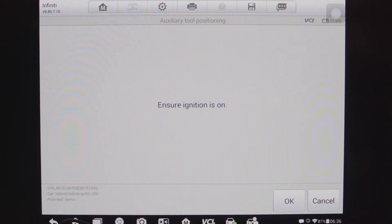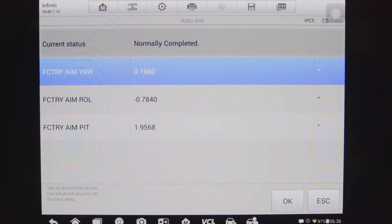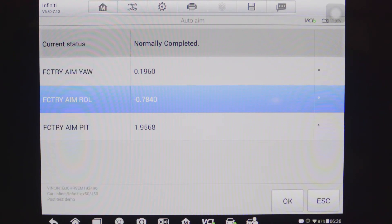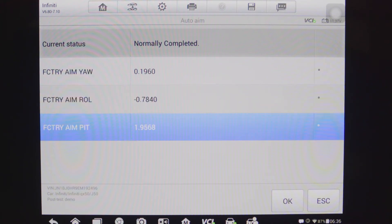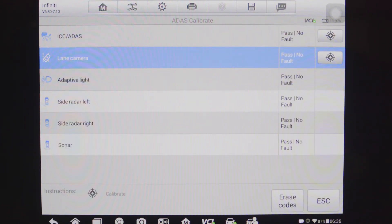We will make sure that the ignition is turned on and the scan tool will then communicate with the vehicle. This screen indicates the calibration is in process, and this screen indicates that the calibration has been successful, along with all relevant parameters for this calibration — all within spec. Once complete, we can simply hit OK and the tool will return us to the main screen.